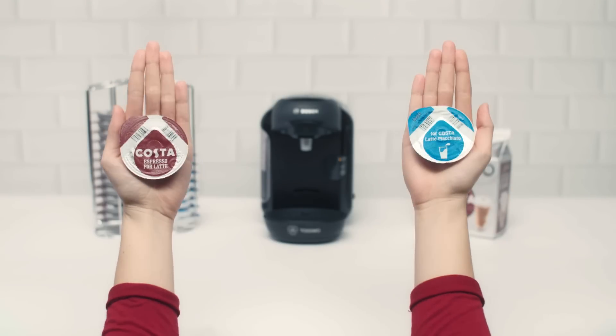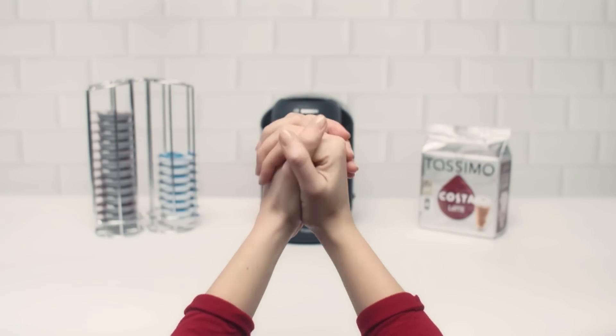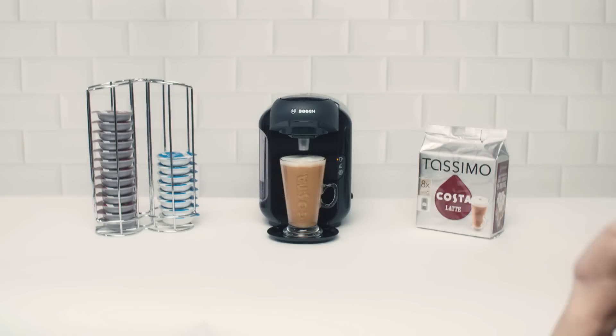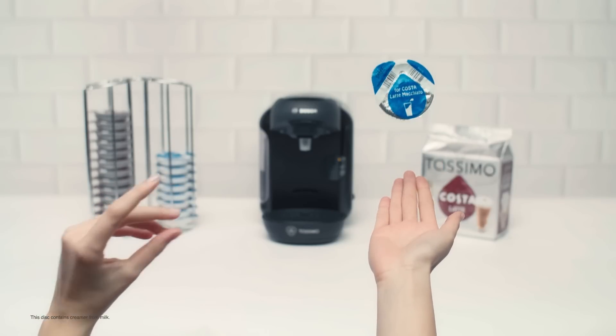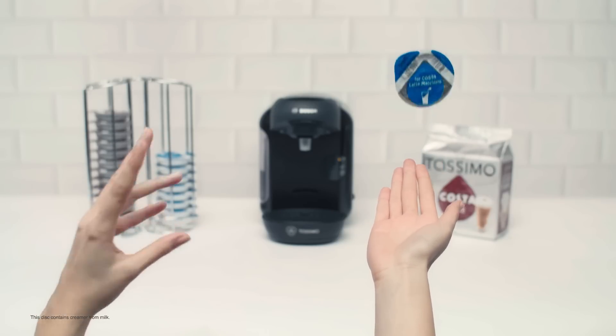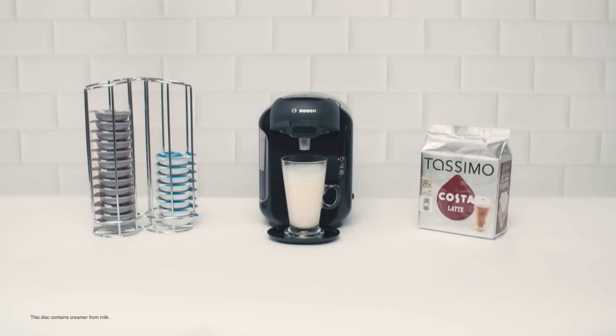Making the perfect Costa Latte can be surprisingly simple — just follow the steps baristas do. Start with this disc, give it a really good shake, and whoosh! Into the brewer it goes.